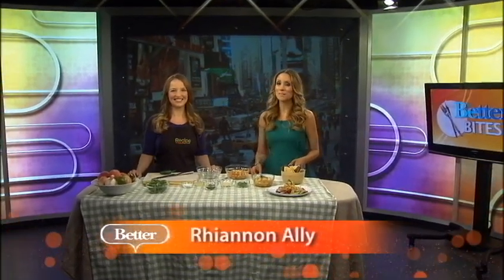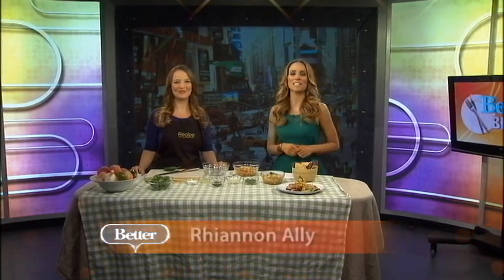Welcome back to Better everyone. We all know salsa is the perfect summertime snack because it's light, refreshing, and also easy to make. Colombe Jacobson is back from Recipe.com. She's going to show us how to make a delicious peach salsa, and it is good — I was eating it during the commercial break.